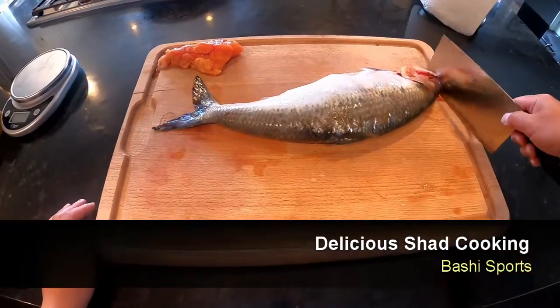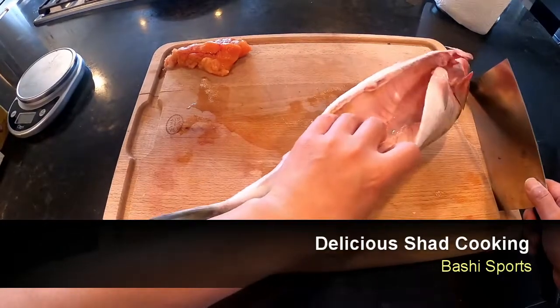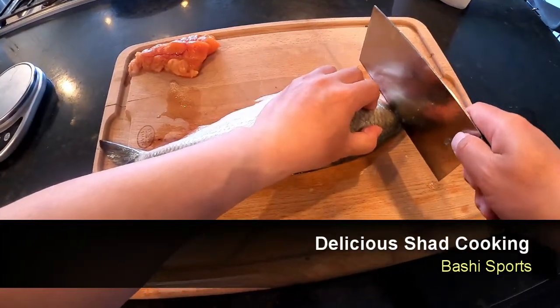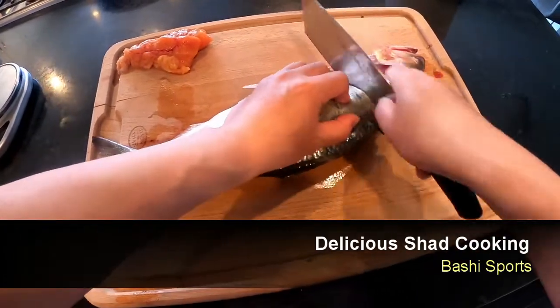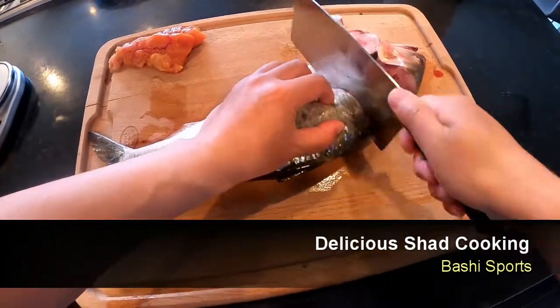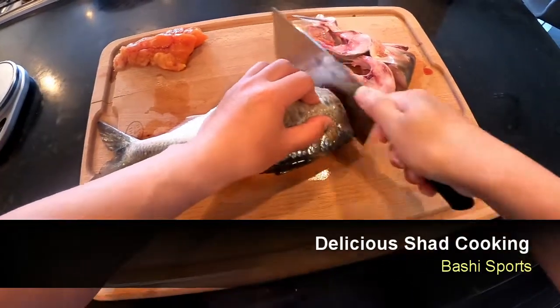So here is how I cook my American Shad. This one I already cleaned, everything is clean. Then we need to cut it to very thin slices. Why? Because American Shad have a lot of bones, so we want to cut it to thin slices and then fry it.